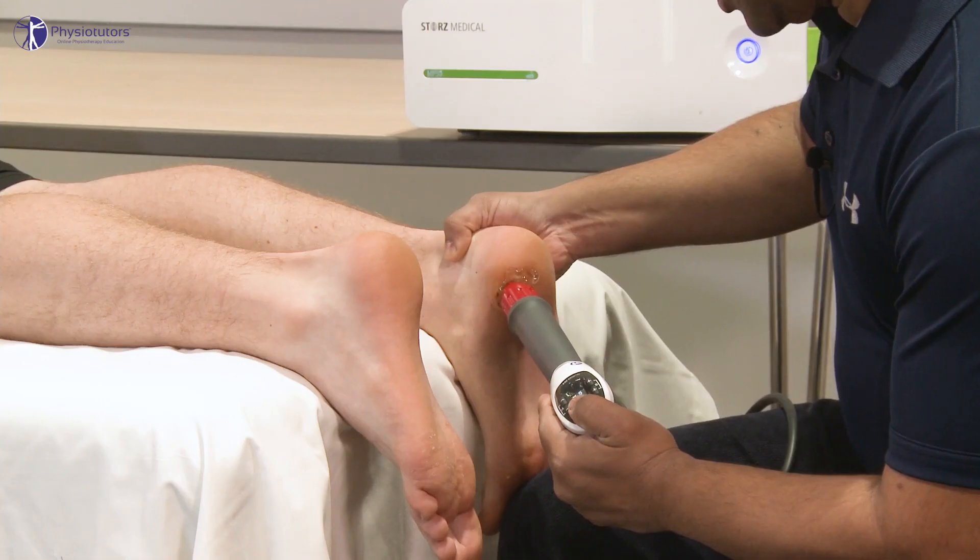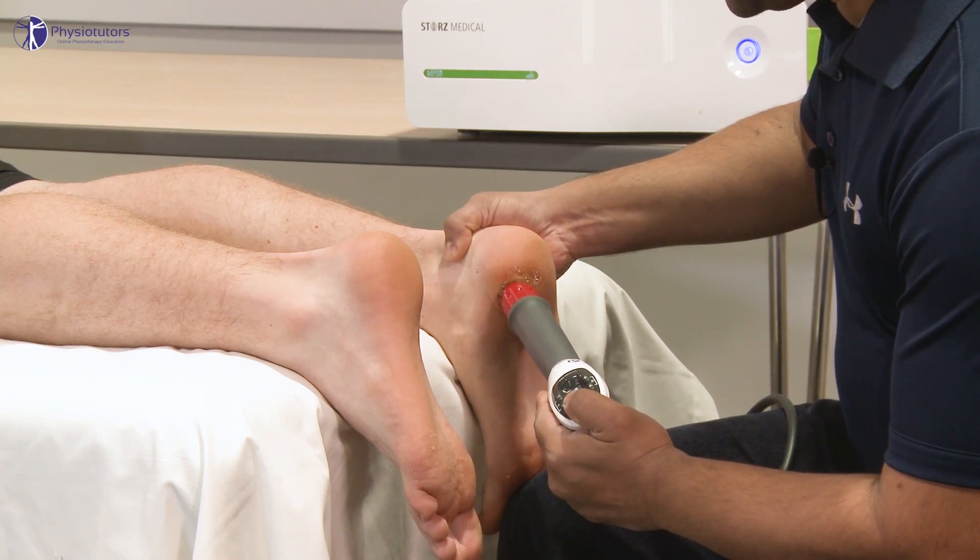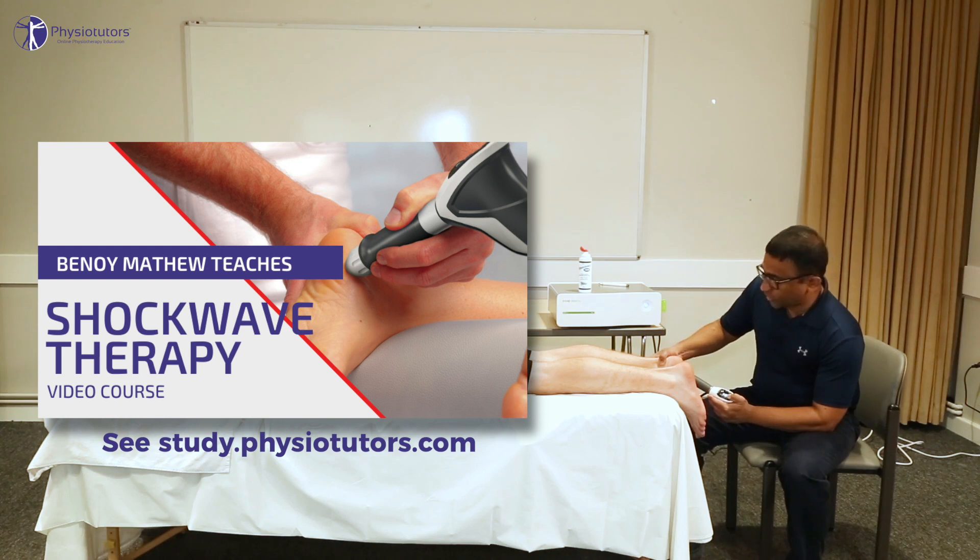Comorbidities such as a high BMI and/or type 2 diabetes should be addressed. Adjunct therapies are recommended based on the strength of the quantitative evidence and expert reasoning. Radial or focused shockwave therapy should be applied if people with plantar heel pain are not deriving optimal benefit from the core approach. A final modality after unsuccessful shockwave therapy might be custom orthoses and/or return to the core approach.